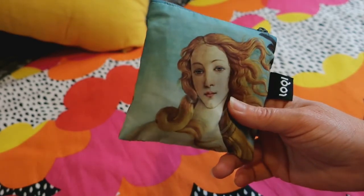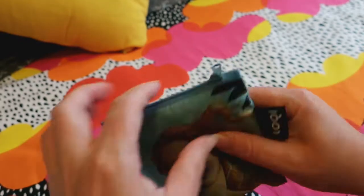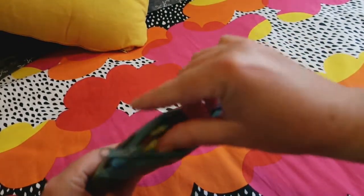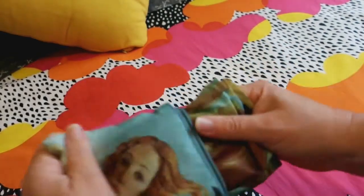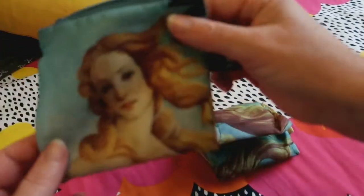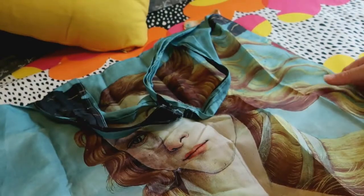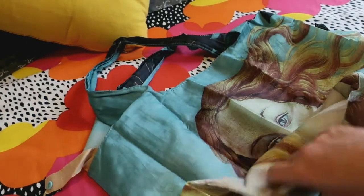This bag itself is 55 grams and it folds into this little carry bag portion. So it folds into this zippered bag, and then this is the bag itself.